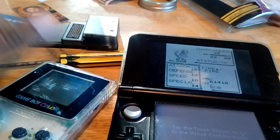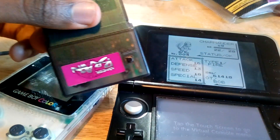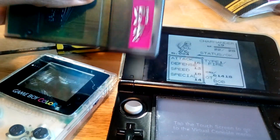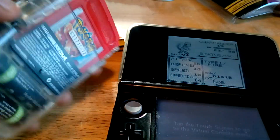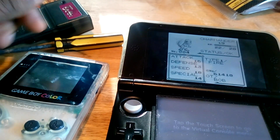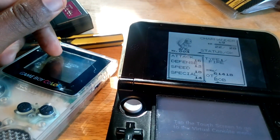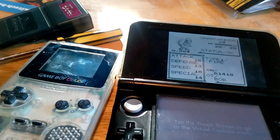Using stuff you can still buy today. I've seen some other tutorials that ask you to use serial ports and stuff, but the Monster Brain you can find online really easily for under $10, and the flash cartridge you can find for about $40. So it's a little bit pricey, but it's still cool to be able to transfer your save files. And you can still use it as a flash cartridge too. All right, I'll see you guys in the next video. Bye.